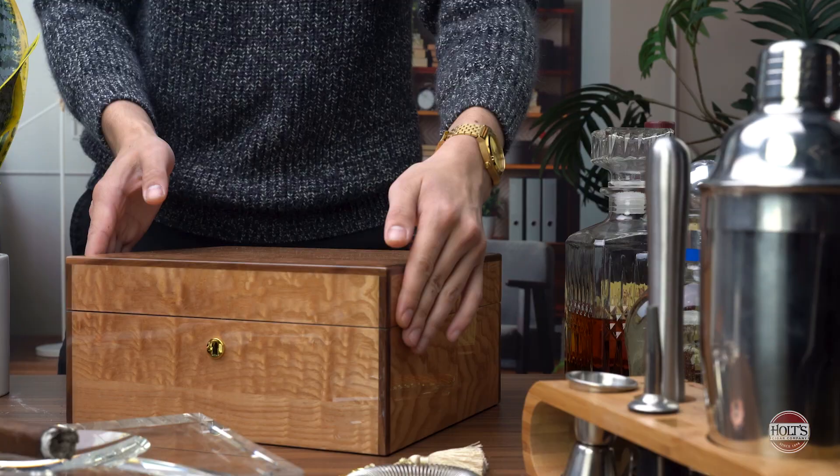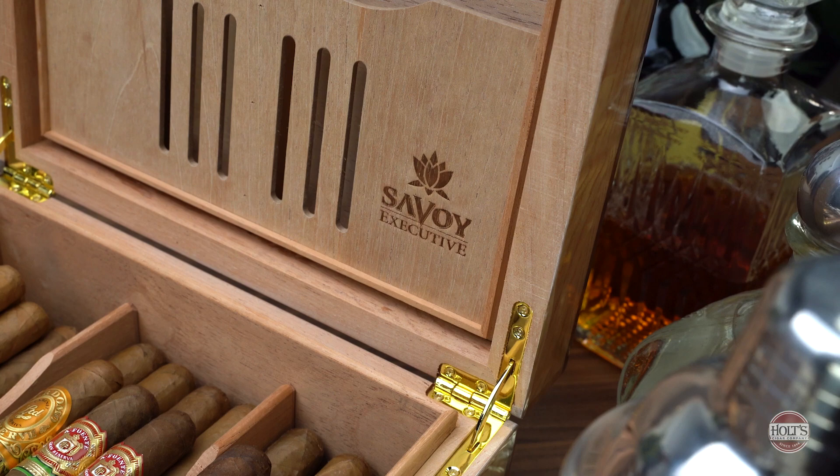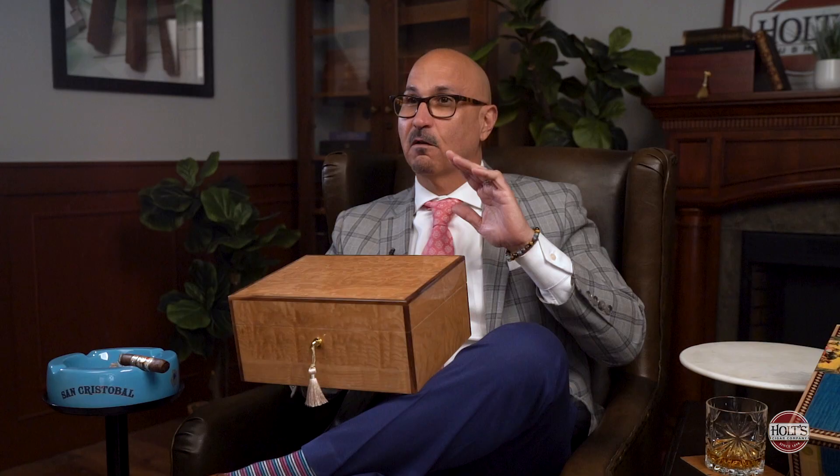Moving on to the next tier: the Savoy Executive Series. Beautiful finish — this is the Olive Ash Burl. The Executive comes in four different finishes and in small, medium, and large. This is the small here. Made of solid wood, very substantial humidor. Comes with a humidification device and is all Spanish cedar lined. This is one of those humidors that looks way more expensive than it actually is. Price point-wise, a few hundred dollars, but it's something you can hand down literally from generation to generation. In my opinion, it is where quality meets price — a phenomenal humidor and a great value.